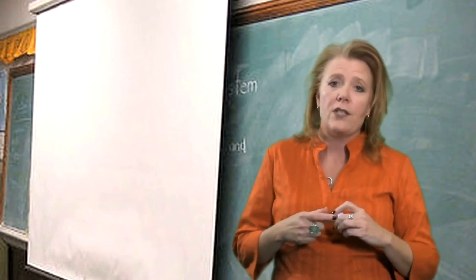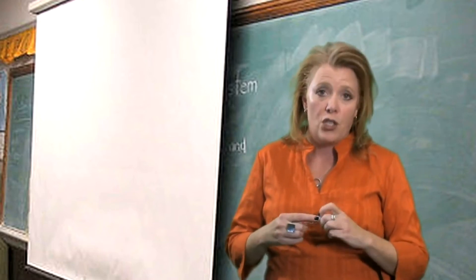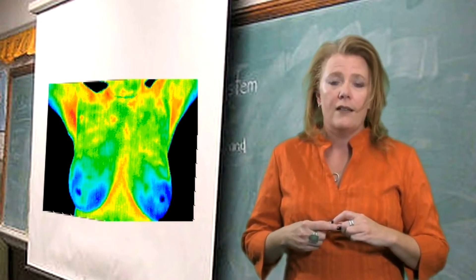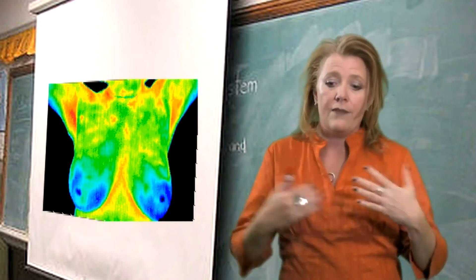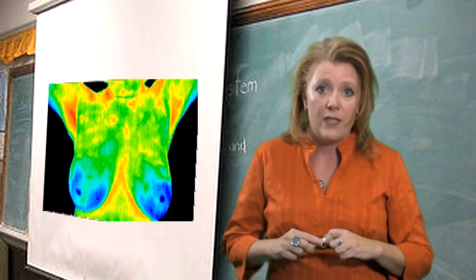I'm going to show you a few images of some breast scans and give you an idea of what the physicians look for in these scans. The first scan is a normal breast scan. As you can see, the breast tissue itself is very symmetrical — left and right look approximately the same with no significant heat patterns visible.